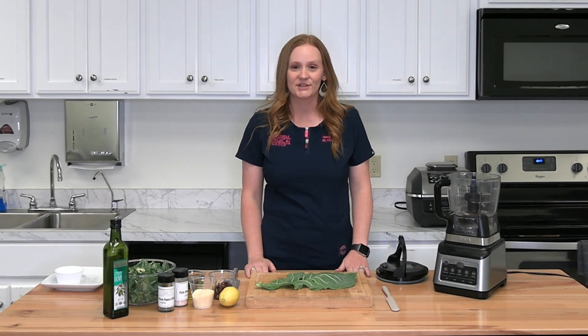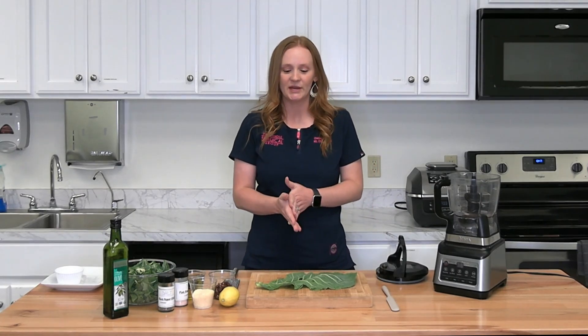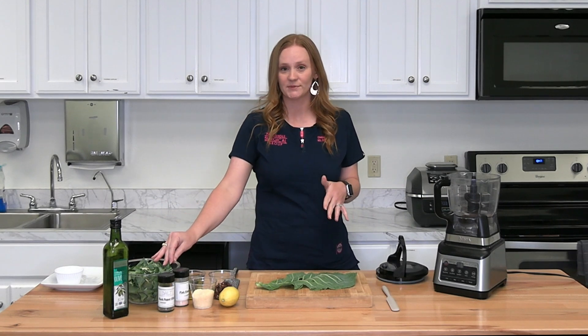Welcome to Cooking with Chelsea. Today I've got a collard green pesto for you. I've got all the ingredients laid out, and we've already gone ahead and chopped up the collard greens.